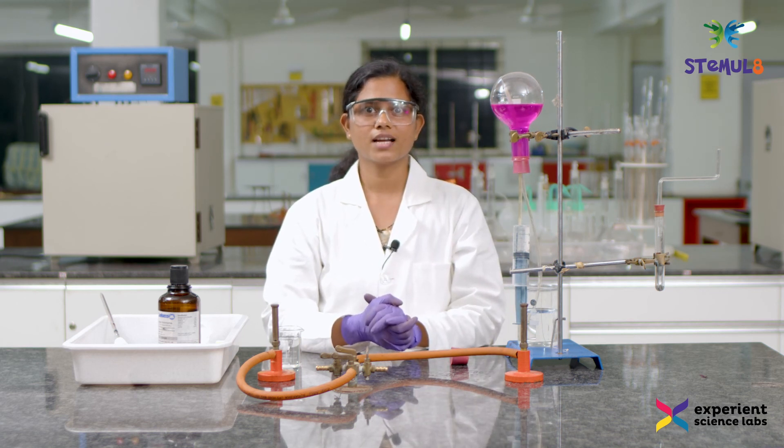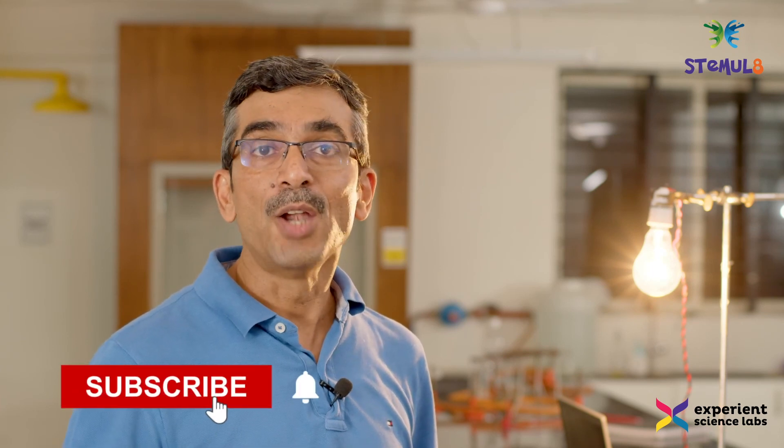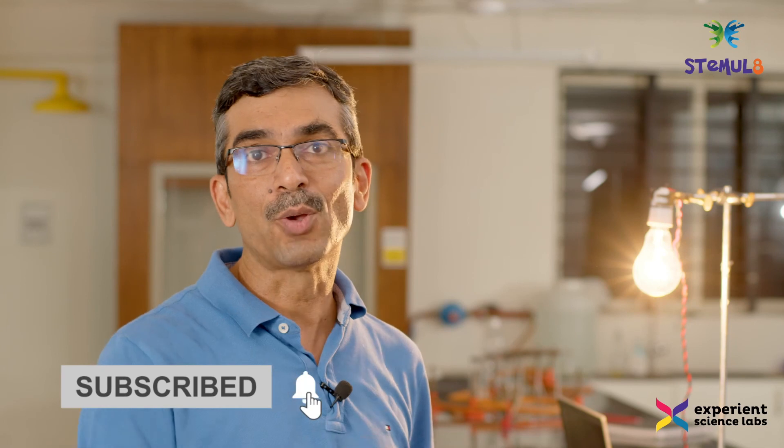If you all know the answers, let me know in the comment section. We are making these videos so that science learning can be fun and enjoyable. If you like our videos, please subscribe and don't forget to press the bell icon so that you can keep getting updates about our latest videos and experiments.